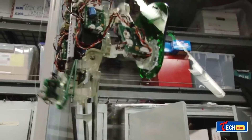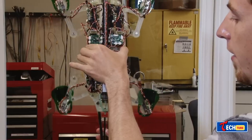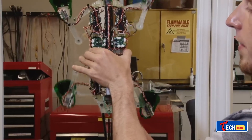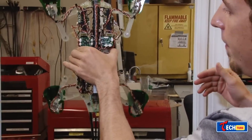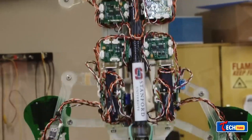StickyBot Stanford: Stanford's creation, inspired by the Gecko's adhesive feet, manifests as a climbing robot capable of scaling vertical surfaces. Mimicking the minute bristles on Gecko feet, this robot offers promising applications in construction, rescue operations, and research.